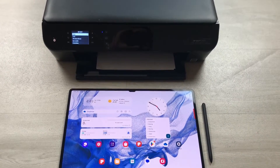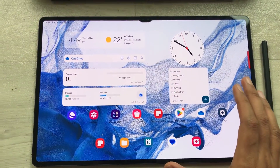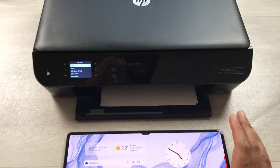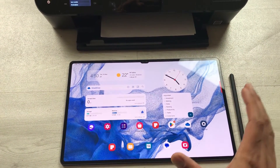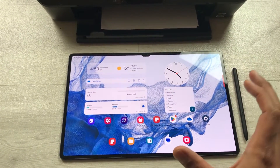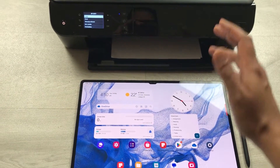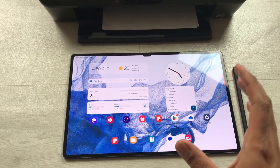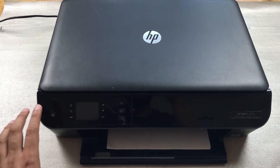Hello guys, I hope you are doing really well. Today I have with me the Samsung Galaxy Tab S8 Ultra and also an HP printer. In this video I'm going to show you how you can print your Samsung Notes. I've divided this video into two parts — in the first part I'll show you how to connect your Tab S8 Ultra with the printer, and in the second part I'll show you how to print your Samsung Notes.